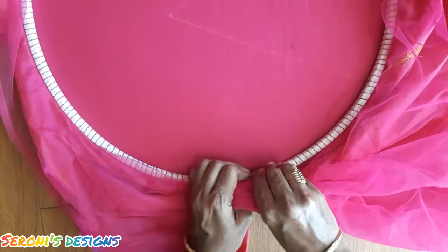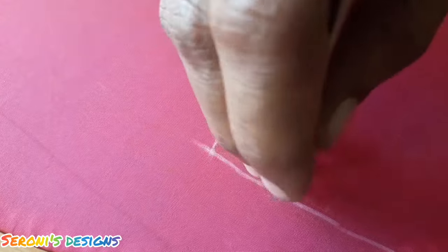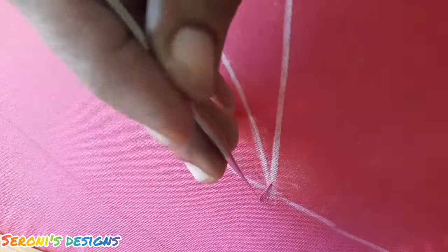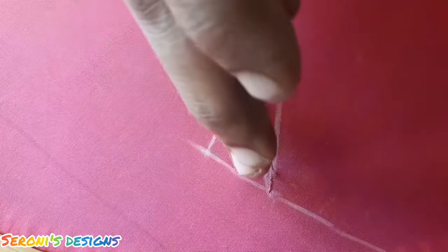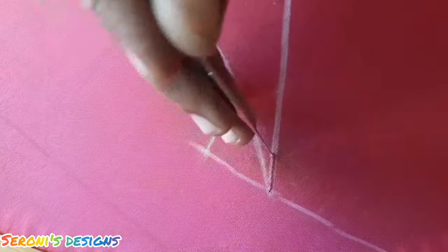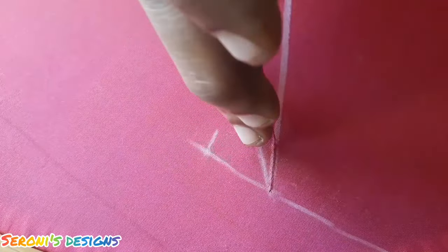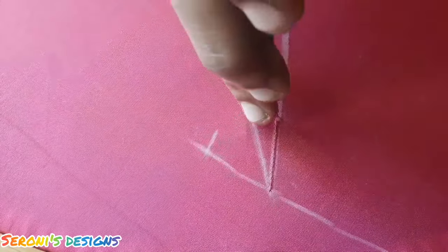We will put a chain stitch using a number 14 tulip needle. This is our normal sewing thread. This stitch is actually visible, so that's why we use a normal sewing thread. This is our design on the main fabric and we have a zari thread.